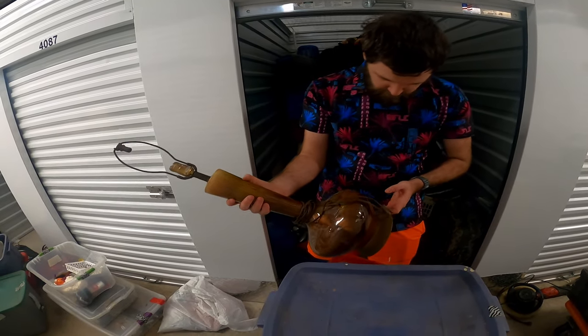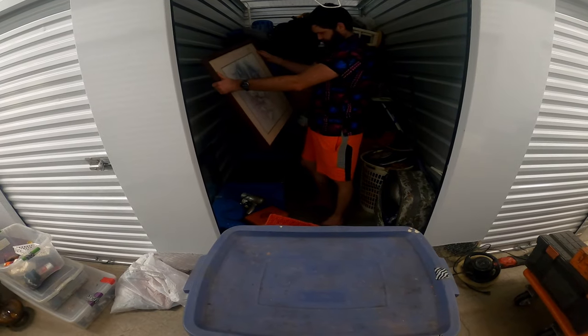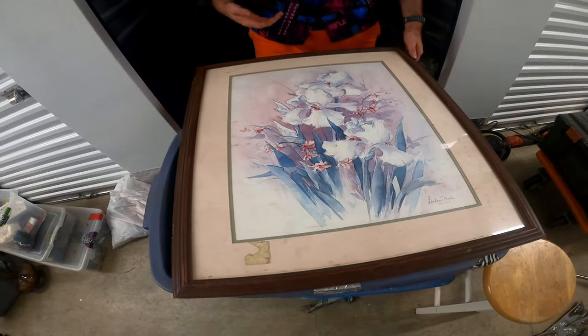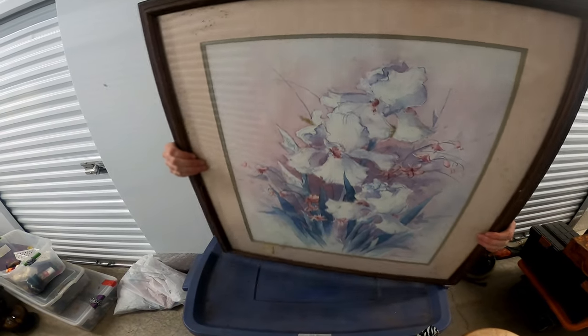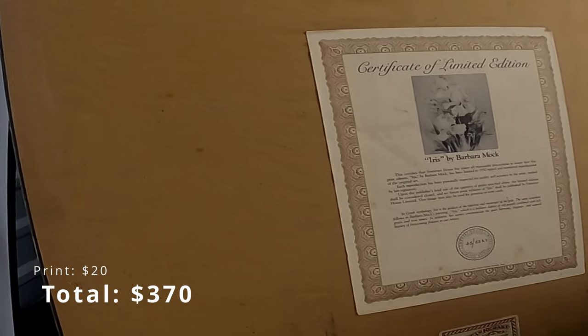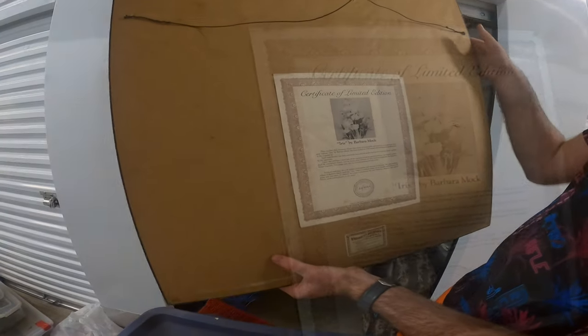It's kind of neat — it's very vintage. Needs to get cleaned. 1985. It has a certificate on the back — certificate of limited edition iris by Barbara Mock, numbered 45 out of 55. So that could be good.